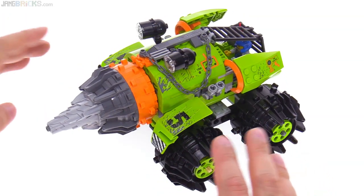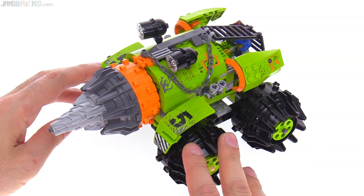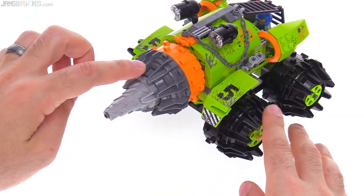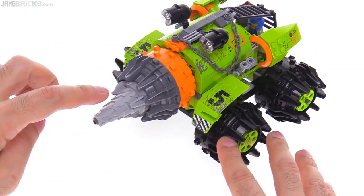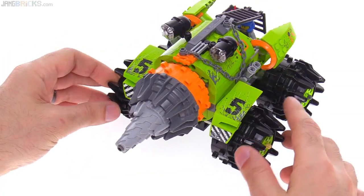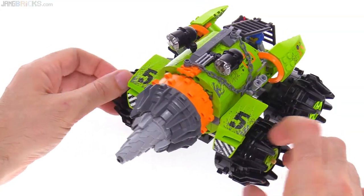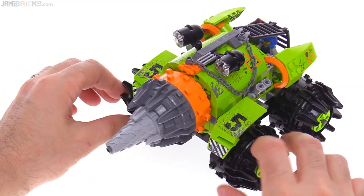This has a geared mechanism built into the front axles — actually it's kind of a solid axle in the front. It causes these drill bits, these two concentric drill elements, to rotate in opposite directions at different speeds. That's cool.